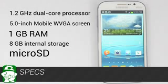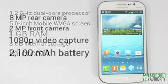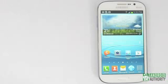The Samsung Galaxy Grand Duos packs in a 1.2GHz dual-core processor, 5-inch mobile WVGA display, 1GB of RAM, and 8GB of internal storage, expandable via microSD. Its rear camera is 8MP and capable of recording 1080p video, while the front shooter is 2MP and records 480p video. Powering it all is the 2100mAh battery.